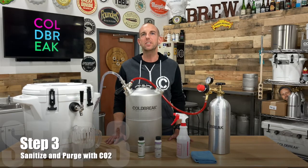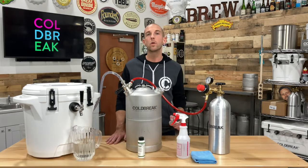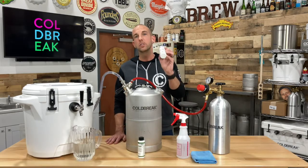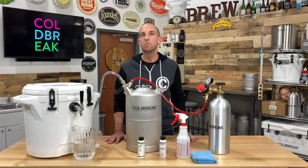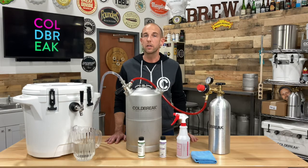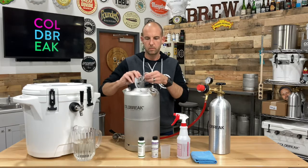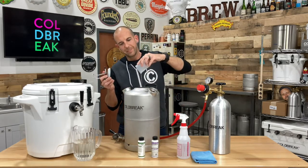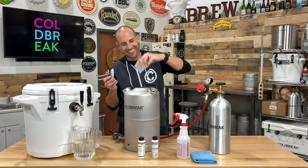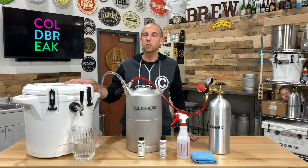For our last step, step three, we're going to sanitize and purge our system. Similar to cleaning in step one, we're now going to use our sanitizer, StarSan. But note, the ratio of sanitizer to water is more diluted than it was for our cleaner. We're going to add one ounce of sanitizer to every five gallons of water. Keep in mind, we've adjusted that ratio to make just enough for our one-tap jockey box. Depending on your model and its coil length, you may have to adjust the volume of your sanitizer solution as necessary.